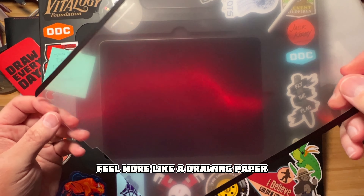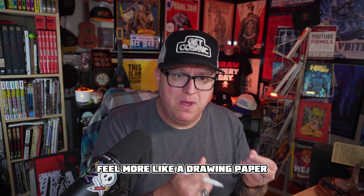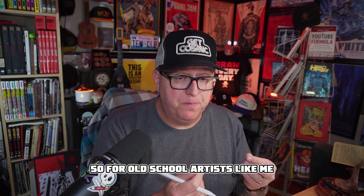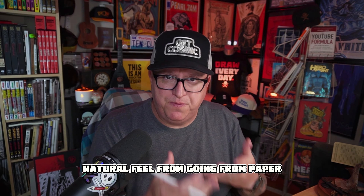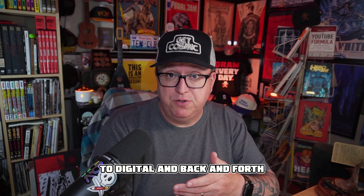You might be asking why do you need a matte finish cover for the iPad Pro at all? Matte finish covers actually feel more like drawing paper or something like smooth bristles, so for old-school artists like me, I really love that natural feel of going from paper to digital and back and forth. It's kind of critical for me.